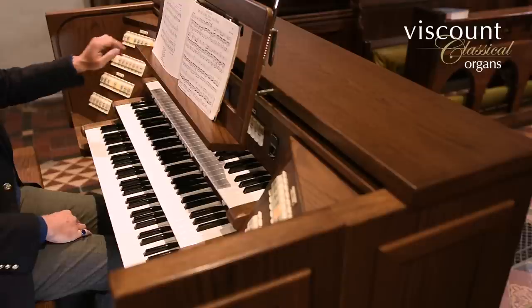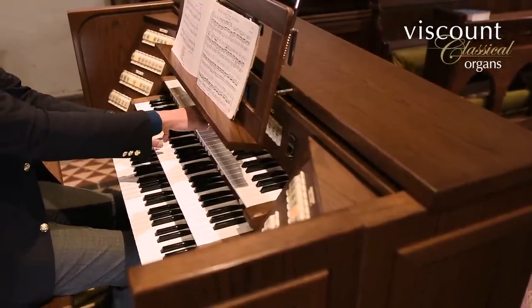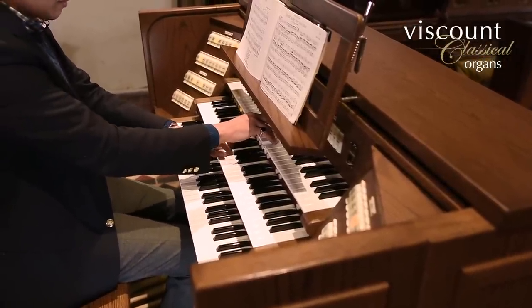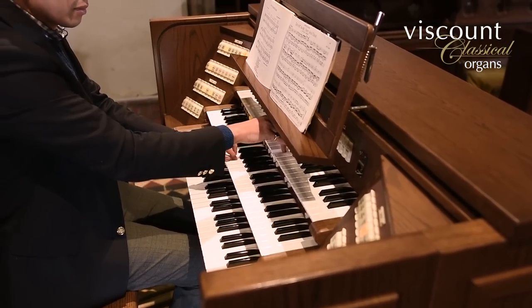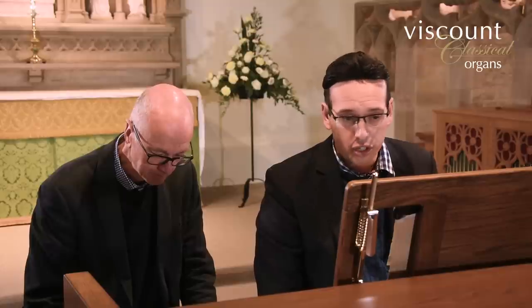Could we hear it now played all together but without the tremulant, just to hear the difference of the cornet without the tremulant? I personally prefer it with — it gives it a bit more of a plaintive quality. And that, of course, is totally down to the artistic license of the performer to choose.